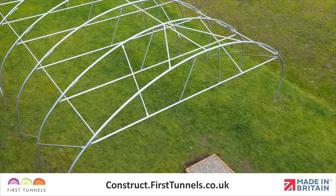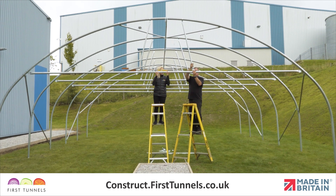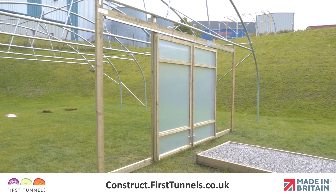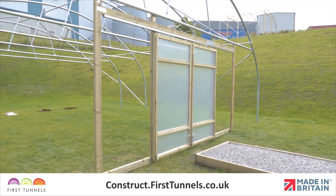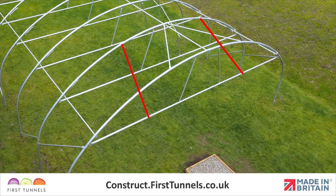In this video, we will show you how to install door rails, door vertical braces, and door rail stabilizers on your polytunnel, which are used to support your door frame and doors. We will start by fitting the door rail, then the door rail vertical braces, and the door rail stabilizers.